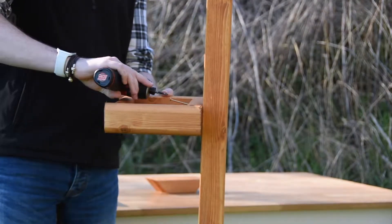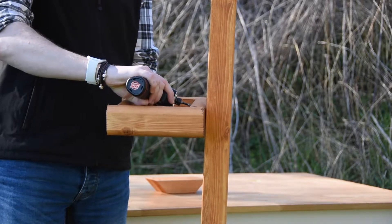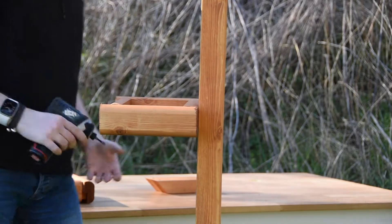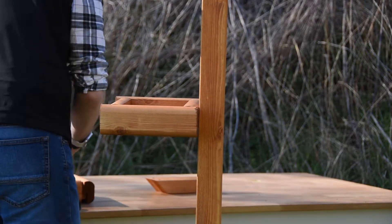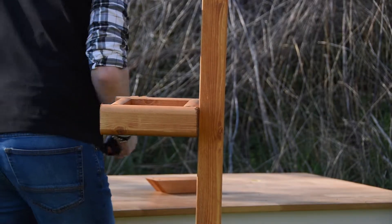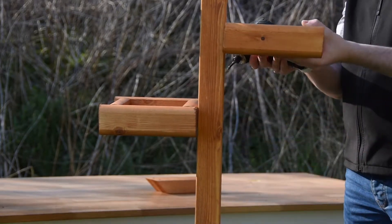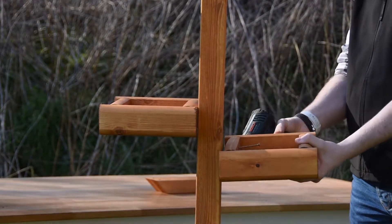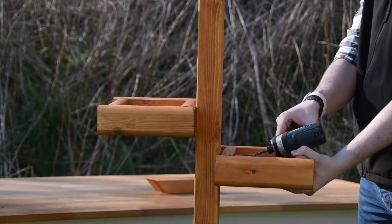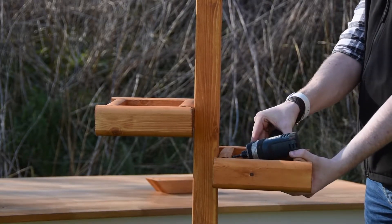Screw your side table using the 60mm screw into your post, and repeat this for the other one. You can either put it diagonally opposite, or lower down. I suggest diagonally — it looks nicer.